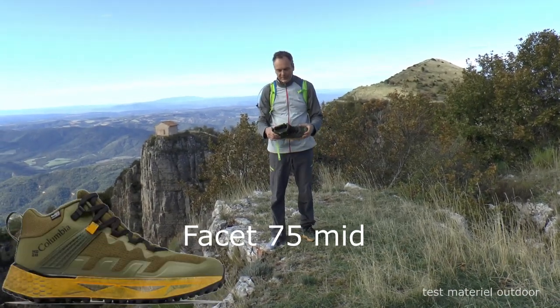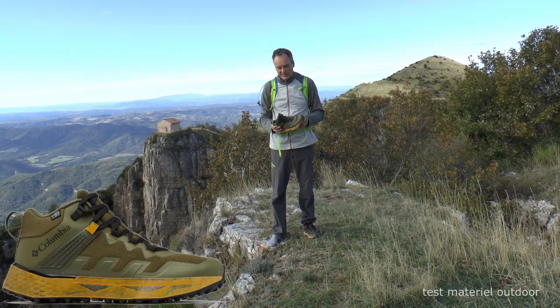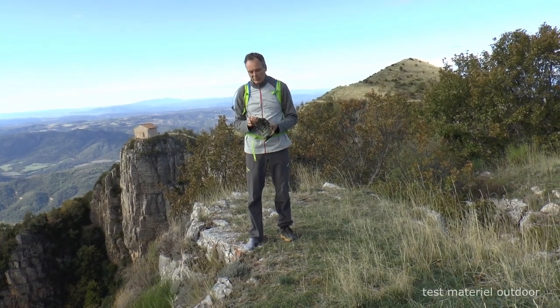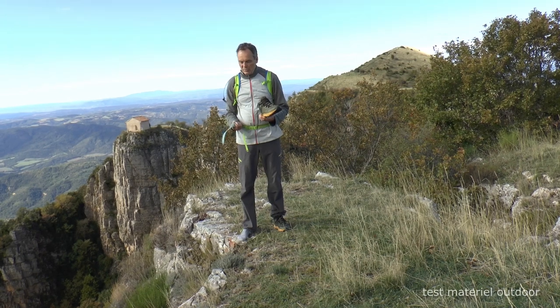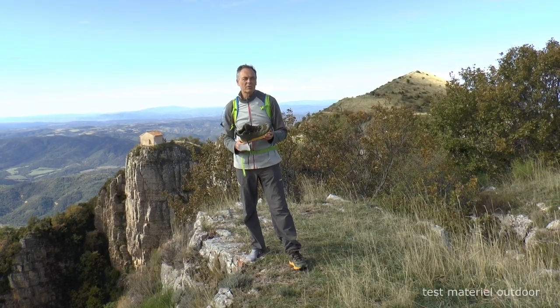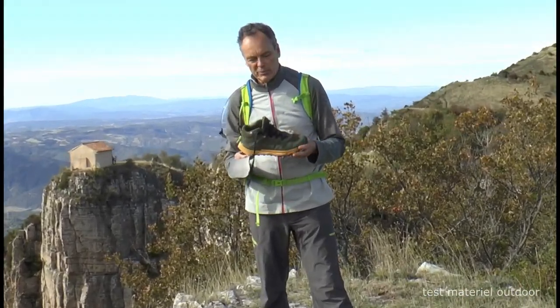75 de Columbia, en mid. C'est une paire de chaussures qui pèsent à peu près 400 grammes et qui taille très grand. J'avais pris un 42,5 pour un 43 et j'étais obligé de rajouter une deuxième semelle pour que ça soit correct. Comptez au moins une pointure de moins que votre taille normale pour que ça aille.